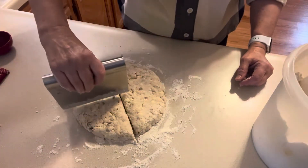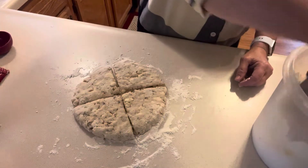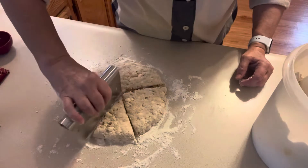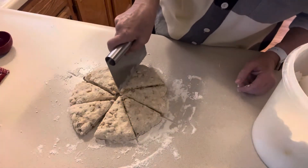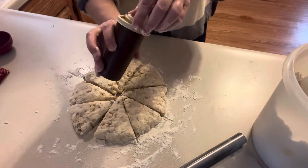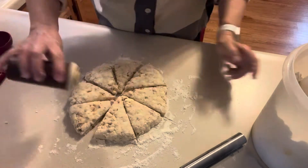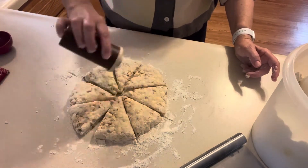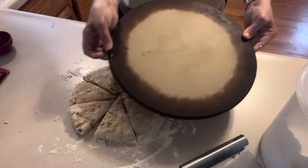I'll get eight scones total. I'm going to sprinkle them with some cinnamon and sugar that I always keep mixed up in this old Tupperware container. I'll sprinkle some of that on before I put them in the oven.